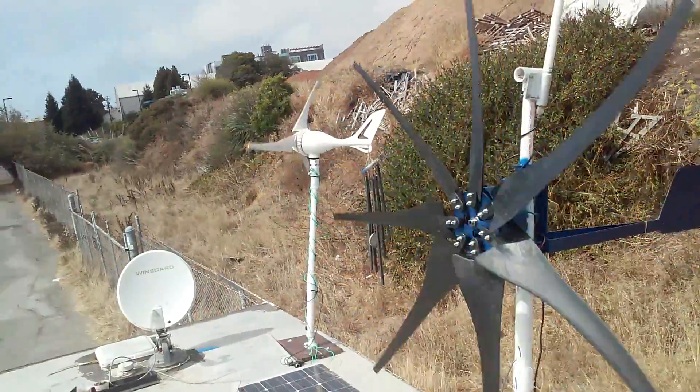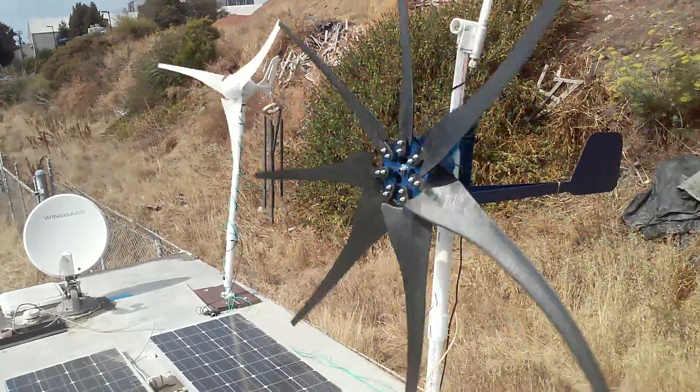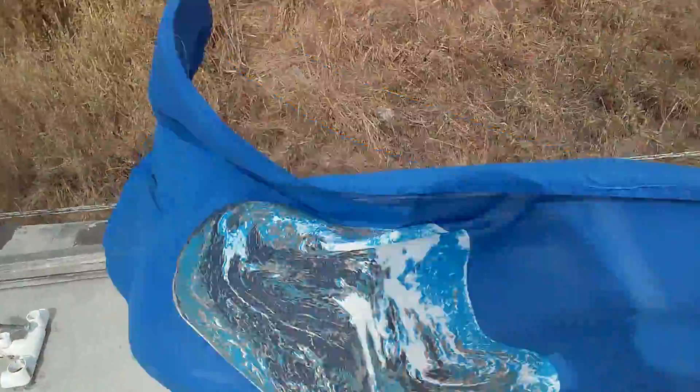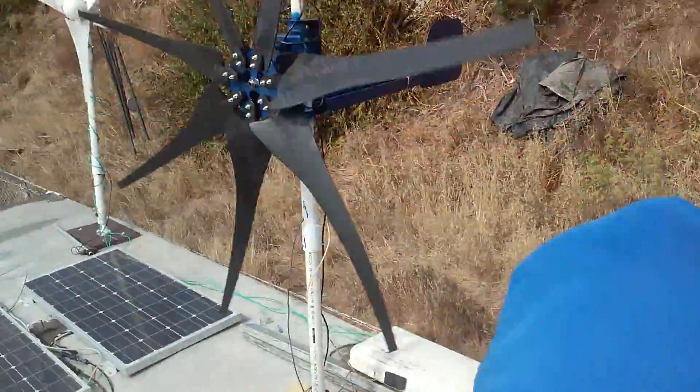It's pretty exciting. This is gonna be pretty epic for Burning Man — we're gonna have a lot of power. And here's the glorious earth flag. It's flying.